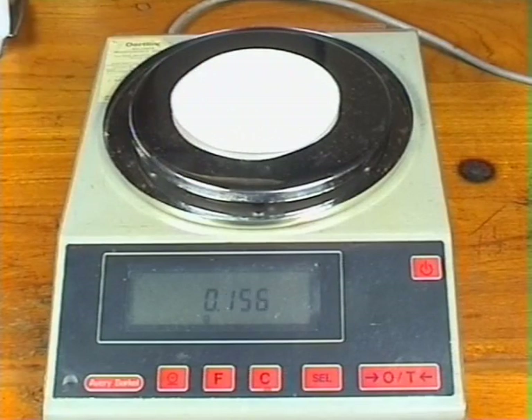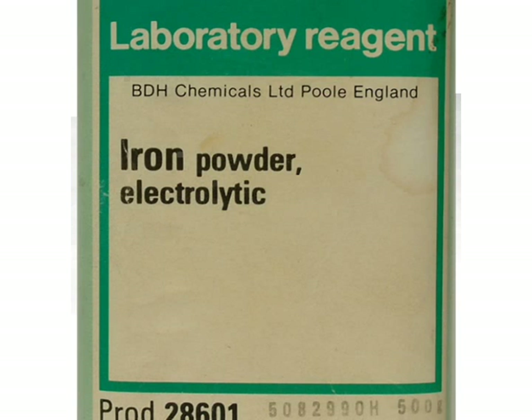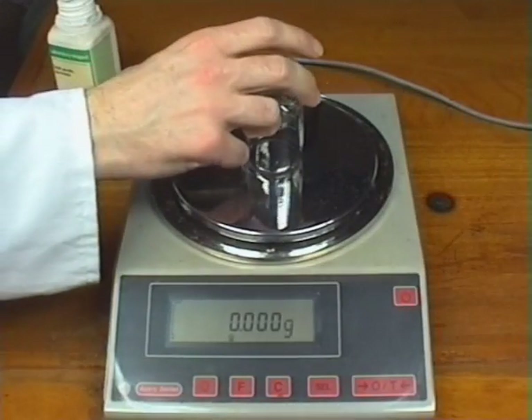A dried filter paper was weighed — make a note of the mass. Exactly 0.56 grams of iron powder was weighed into a small beaker.